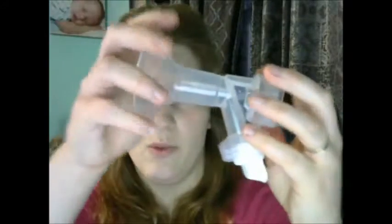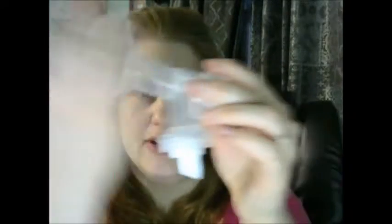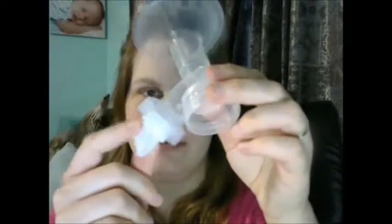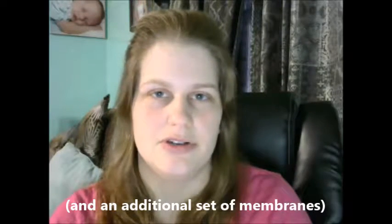So that's what I get with Medela. When I ordered through Pumpables, I get a one-piece, so there are fewer pieces to lose, forget, or misplace — a one-piece flange. It also has the same style membrane and valve, and it also comes with a backflow protector, which maybe some other pumps use.